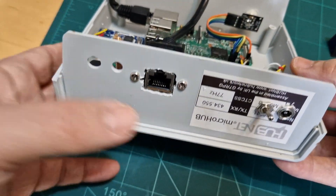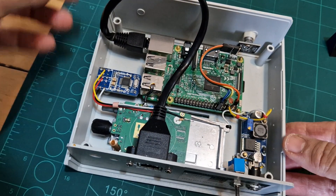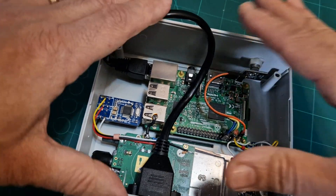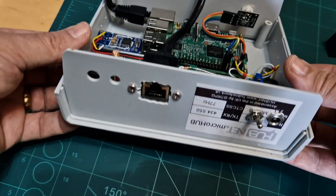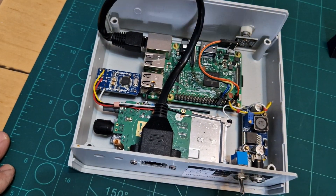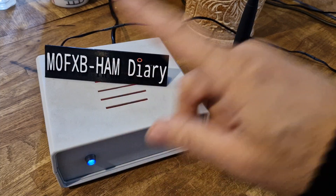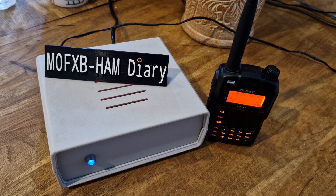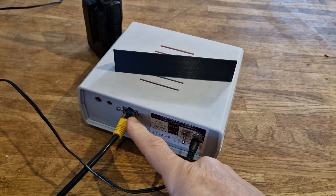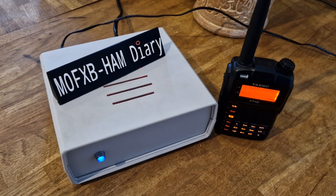We've got it on, the connector's there, the cable's in. It's a good quality cable but it's very thick, so putting the lid on I've got to sort of force it into place. We'll fire it up and see if it's showing up on our wired ethernet connectors. We'll get the screws back on. Around the front I've got my Yaesu — we're going to hear the AllStar node fire up. Around the back there's the ethernet connected and the on/off switch.